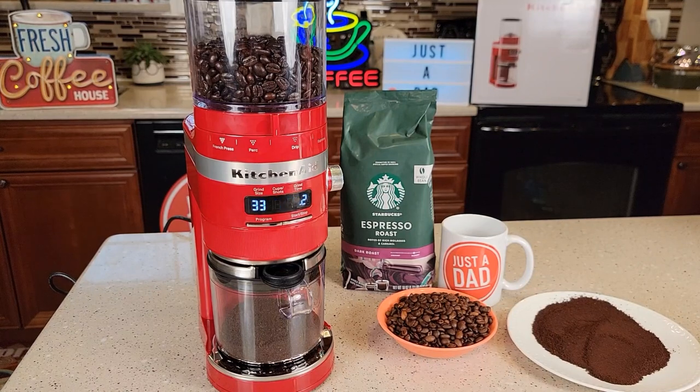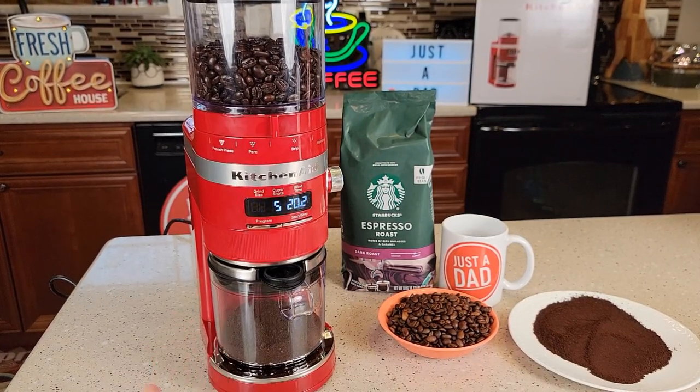I've really been looking into KitchenAid appliances lately, and this one is no exception. I see why people buy KitchenAid — this is extremely well built and it just works very well.